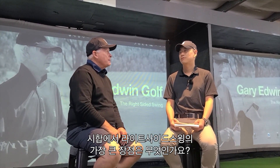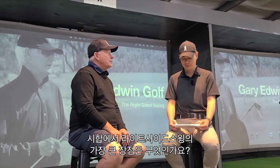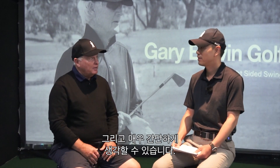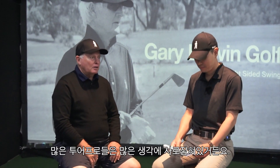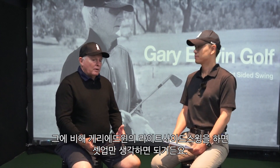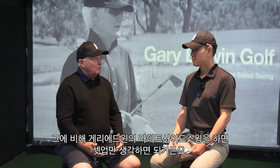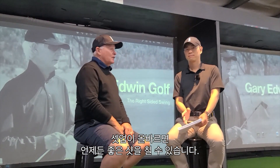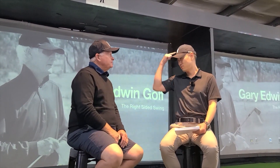What do you think is the biggest advantage of the right-sided swing in competition? The right-sided swing is about consistency — it's such a simple thing to think of. I think a lot of players get too wrapped up thinking about too many things. With Gary's right-sided approach, all I think about is my setup. If I know my setup is correct, there's every chance the shot will be good.